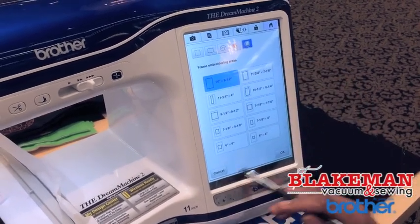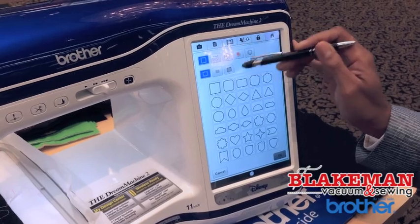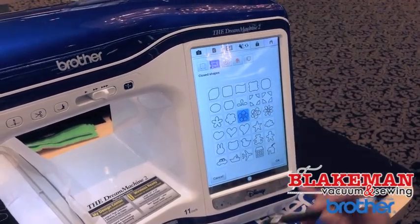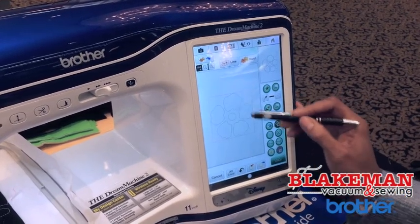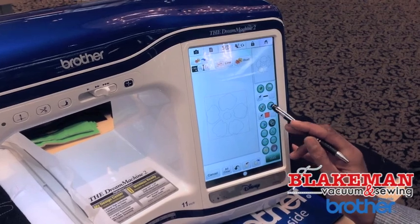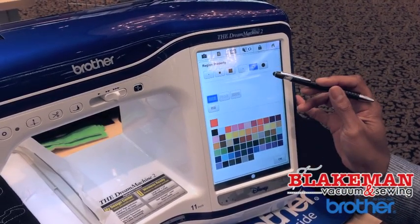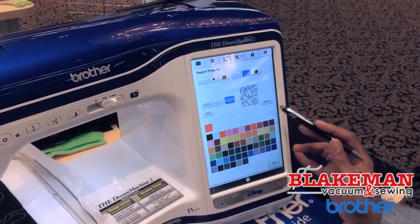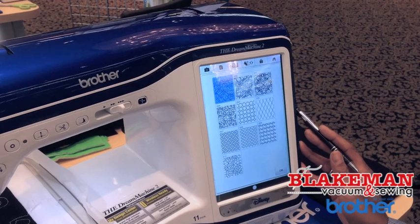I'm going to select the 14x9.5 hoop and open up our shapes menu once again and pull in one of my shapes. I'm going to choose my wonderful little flower and tell it okay. We want to fill these with our new fill patterns, so we're going to go into our fill section and you'll notice a little change in the screen. You have your normal satin, stipple, and then you have the new fill patterns — let's open this and see what the different patterns look like.